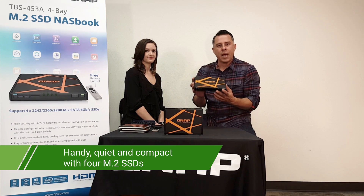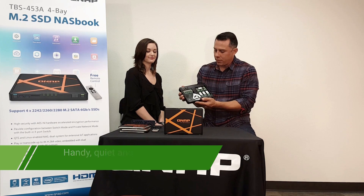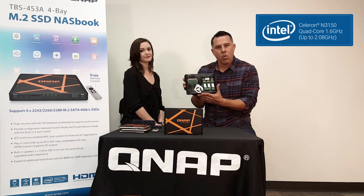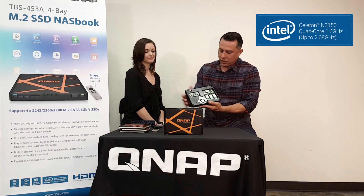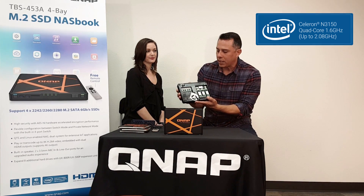Let's talk about the hardware that allows us to develop this small form factor. Let's start off with the CPU — it comes with an Intel quad-core processor. That powerful processor is what gives the system its power to do all of its functionality.